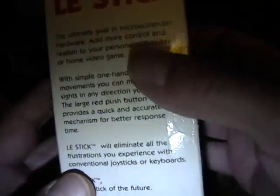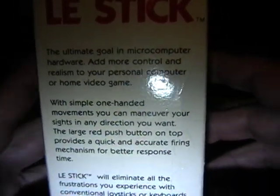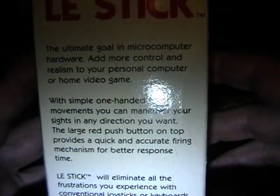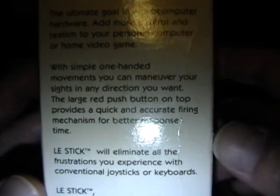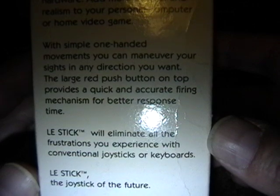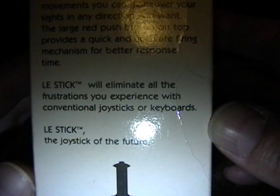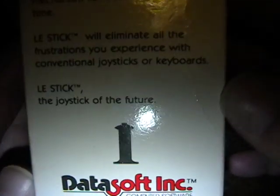If you look at the side panel, there's a little bit of product blurb. It says: 'The ultimate goal in micro computer hardware. Add more control and realism to your personal computer or home video game. With simple one-handed movements you can maneuver your sights in any direction you want. The large red push button on top provides a quick and accurate firing mechanism for better response time. Le Stick will eliminate all the frustrations you experience with conventional joysticks or keyboards. Le Stick — the joystick of the future. The future is now.'